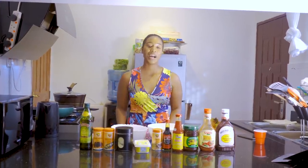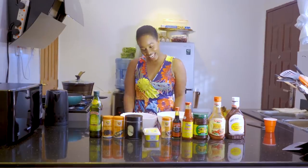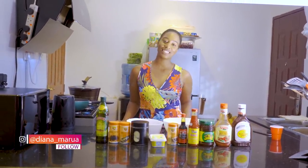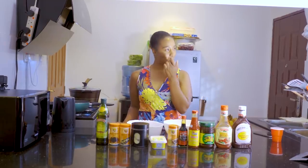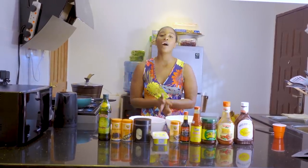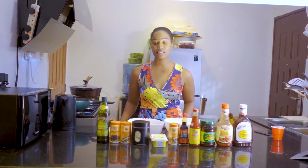Hi guys, welcome back to my channel. It's amazing to have you back. I have done this with my previous cooking — what did I cook? I cooked chicken curry with rice. I pick it every day so I don't know what I picked. But y'all showed me amazing, amazing love, if that makes sense.